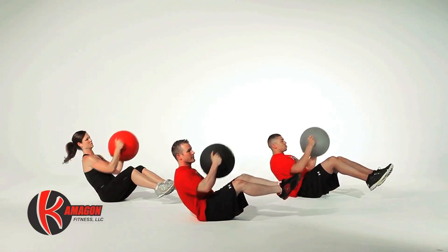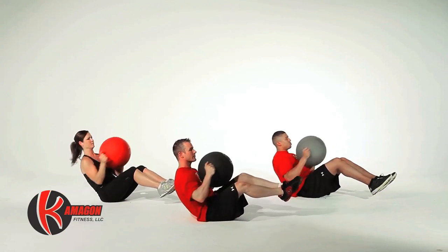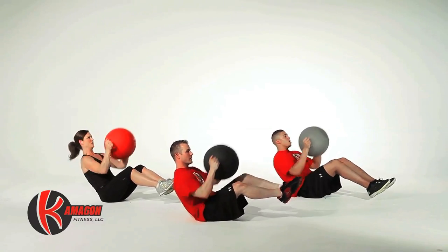Now we're going to perform 3-way Komagon thrusters for a total of 30 reps — 10 in each direction.